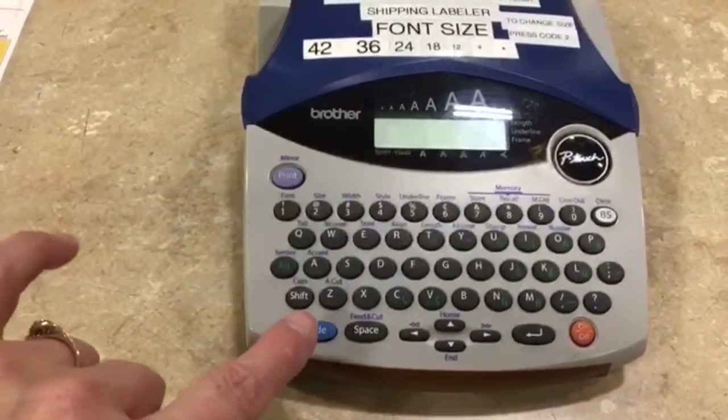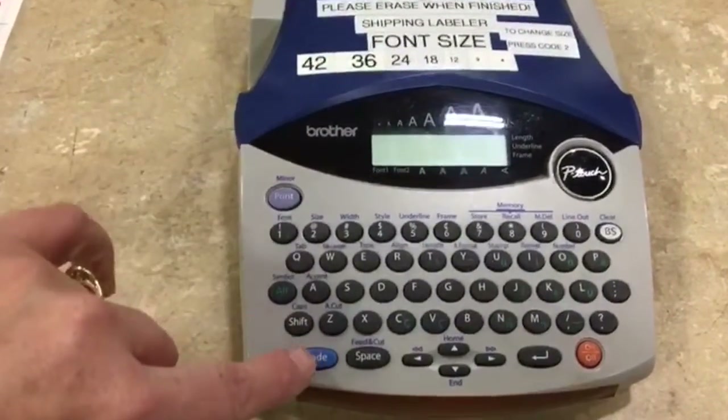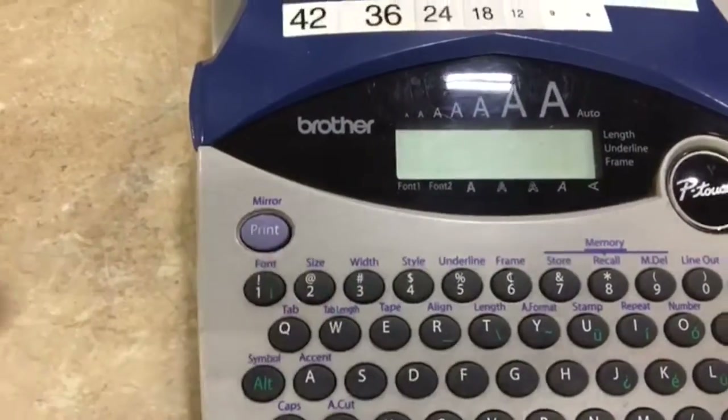All you have to do is press code 2. Pressing the code button will give you the choice of making the size change.